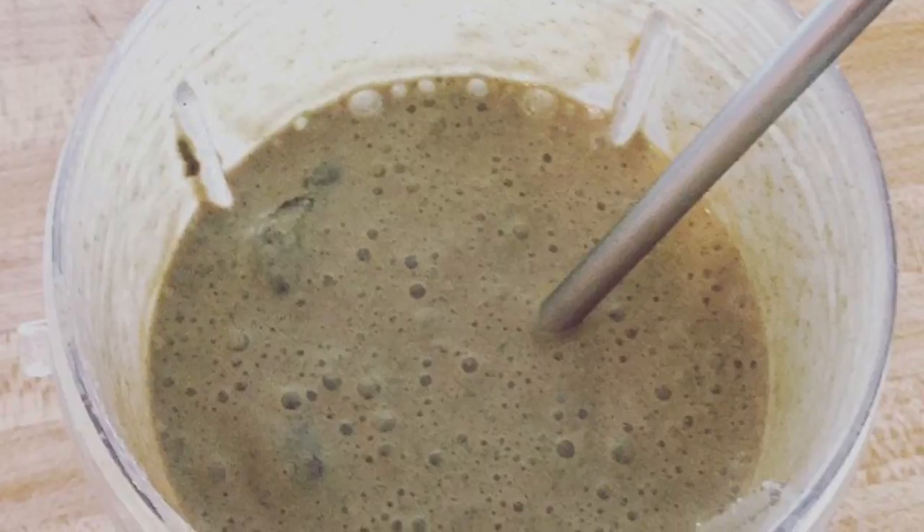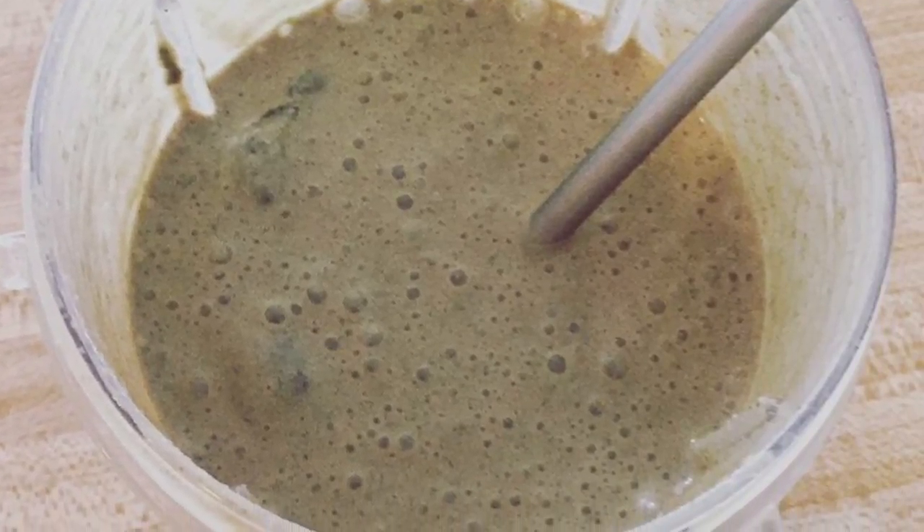Bananas are zero points and they are cheap. Normally I can get them at Aldi for 44 cents a pound, but my Gordon Food Service store has them for 33 cents a pound and they look better. I love bananas because you can just eat one as a zero-point snack, but you can also make smoothies, pancakes, or slice them up and drizzle melted peanut butter on top. You can do so many things with bananas — they're definitely a must-have in your Weight Watchers arsenal.